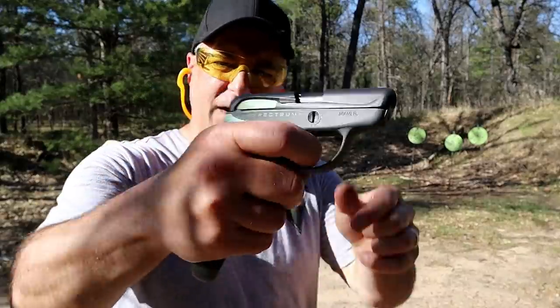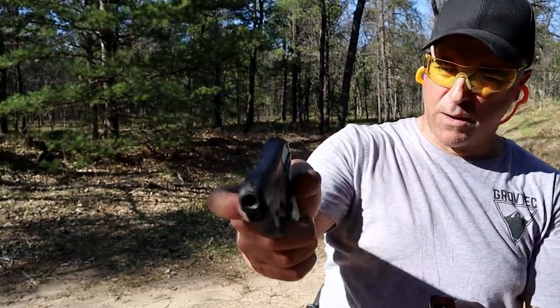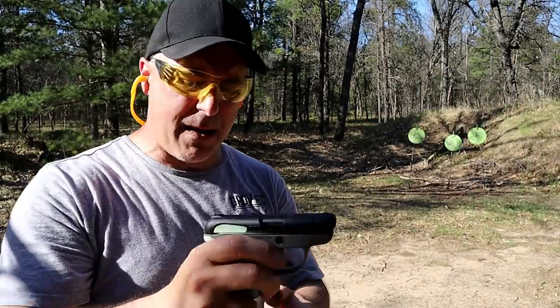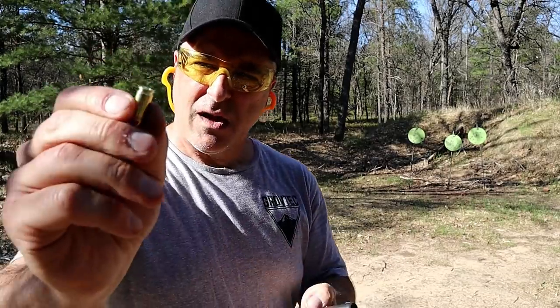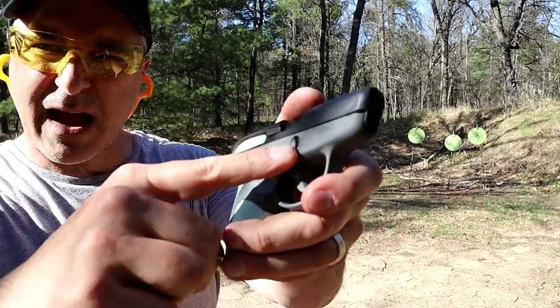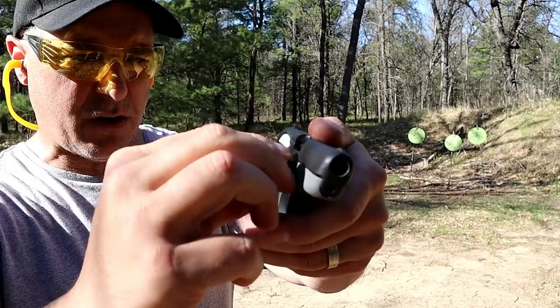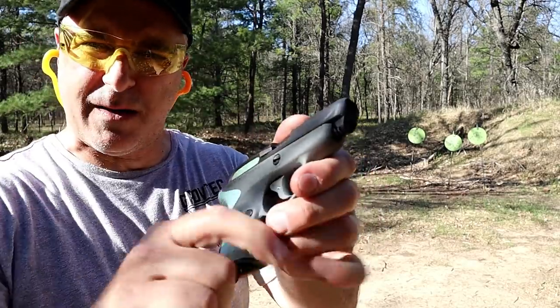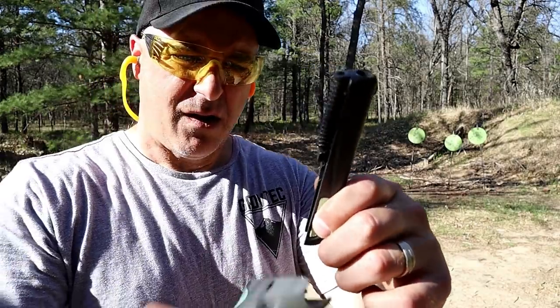The trigger pull does have restrike capability and a full double action reset, right around eight pounds. What I wanted to show is the disassembly — all I have here is a round, and it's got that little circular piece there. You just take it and turn it, turn that, and then there you go.